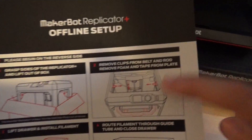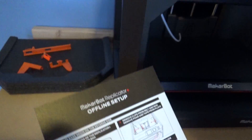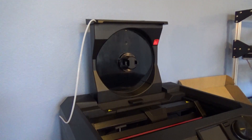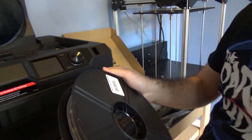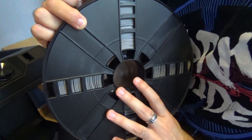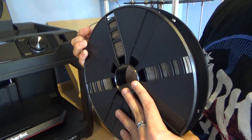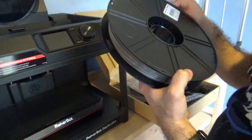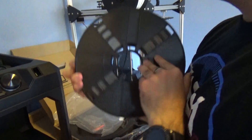We finished step two — removing all the clips and the tape. Now we're going to put the filament in — lift the drawer and install the filament. It comes with a cool gray color filament. This is PLA, but I heard this can actually work with both PLA and I think it's called hard PLA — it's a little bit more of a sturdy material. We'll try this out later. This is almost one kilogram — two pounds of filament.